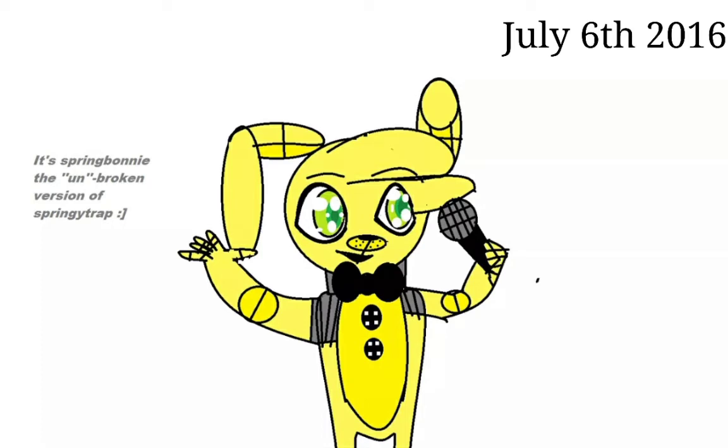If you couldn't tell — which I don't blame you — this is a FNAF drawing. Honestly, one of the most inspiring things for me as a young artist back then was FNAF. I just really loved FNAF so much that I wanted nothing more than to draw the characters over and over again. But there are clearly many flaws with this character, so let's talk about that.